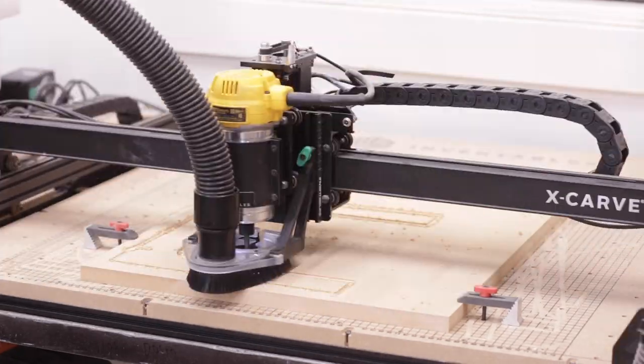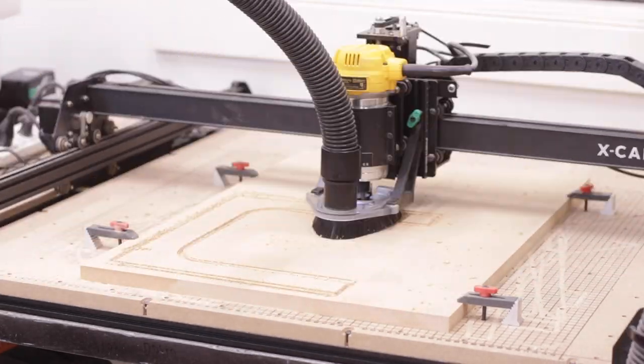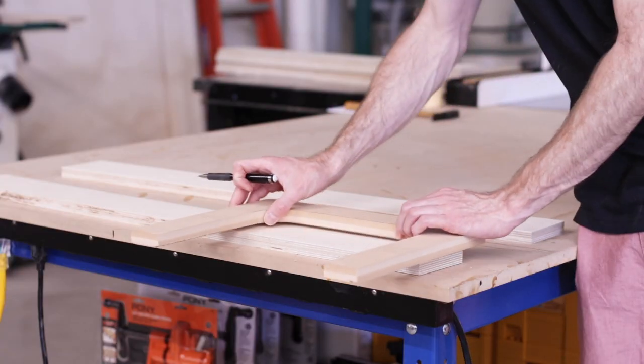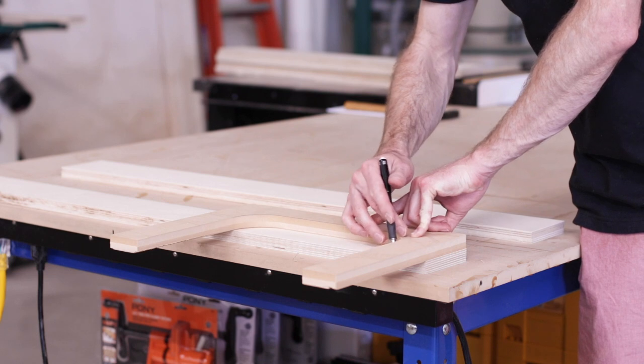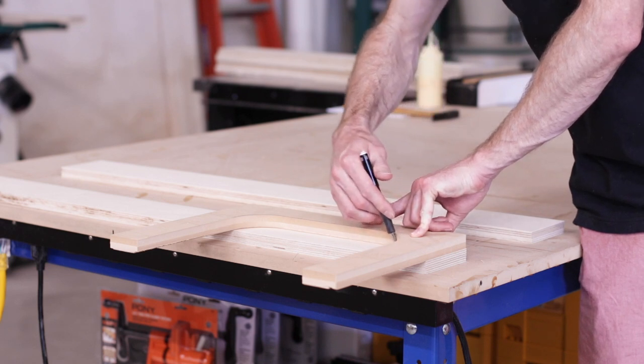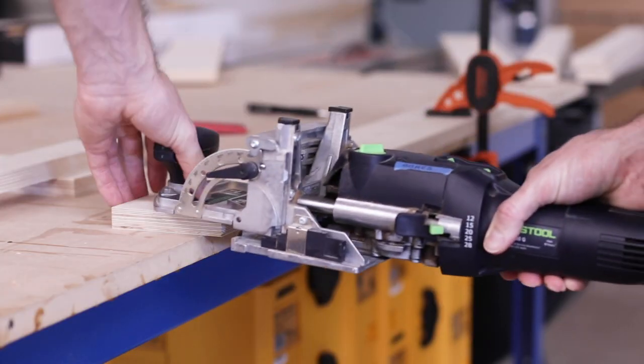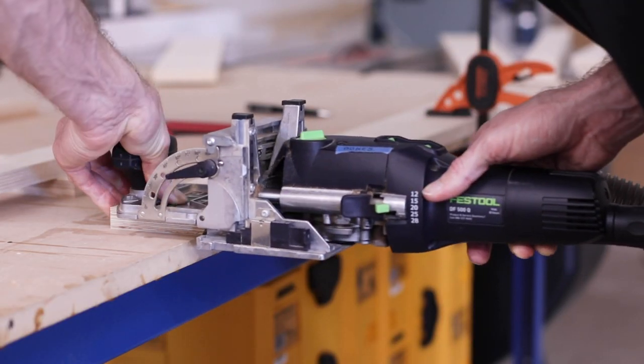For this one, instead of cutting large templates for the whole leg sections, I cut a couple smaller templates that I could just move around my leg blanks to get the final shape. And once I had everything marked out, I could cut in some dominoes for the joinery, which I did before cutting the curves just to be sure I had plenty of material to reference.